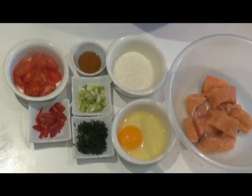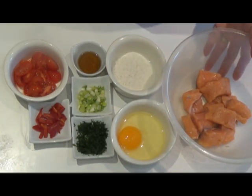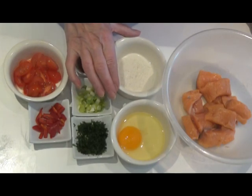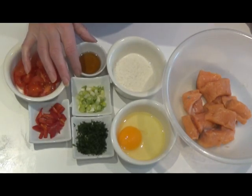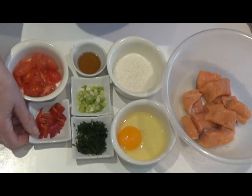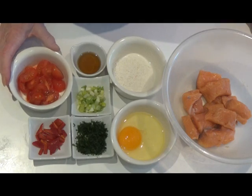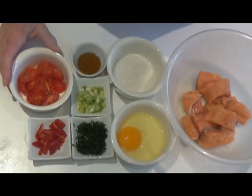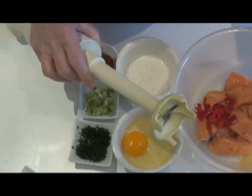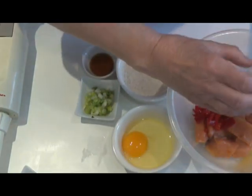Today I'm making quick salmon fish cakes. I've got 240 grams of salmon with the skin taken off, one egg, two tablespoons of desiccated coconut, a tablespoon of fish sauce, two spring onions, two tablespoons of chopped parsley, one chopped chili, and some tomatoes to cook alongside. I'm going to put all the ingredients into this bowl and blitz it with the stick blender until it's almost a paste but not quite.